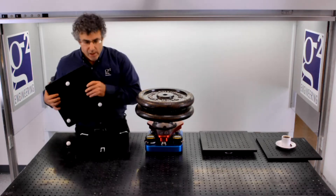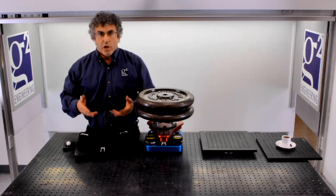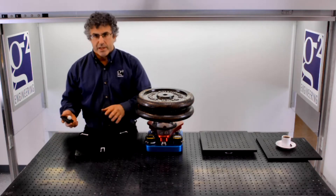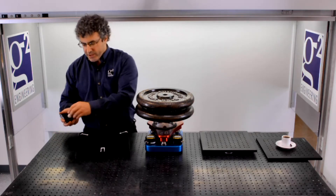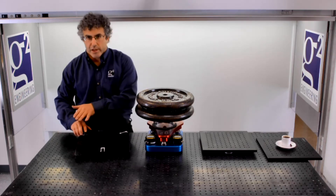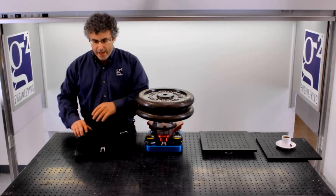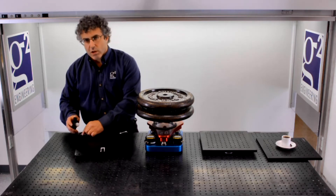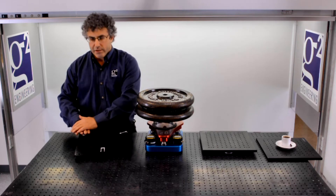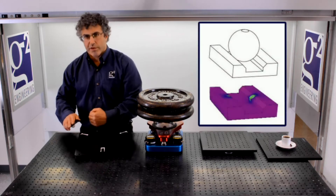These mounts function very well, but where they run into trouble is with load carrying capacity. To understand why, we need to look closer at the mating elements themselves. Each mating element is a sphere that travels along the axis of a V-groove, and it's very important that it travel freely because that's how it finds its kinematic solution. The problem is that the sphere touches the walls of the V-groove in only two points, and so under very light loads the sphere is already creating a small deformation in the side of the V-groove.